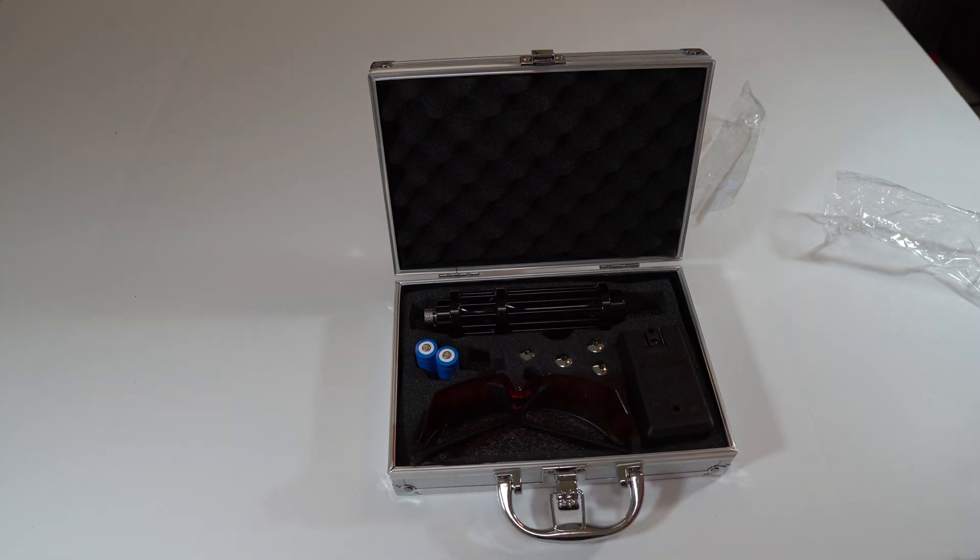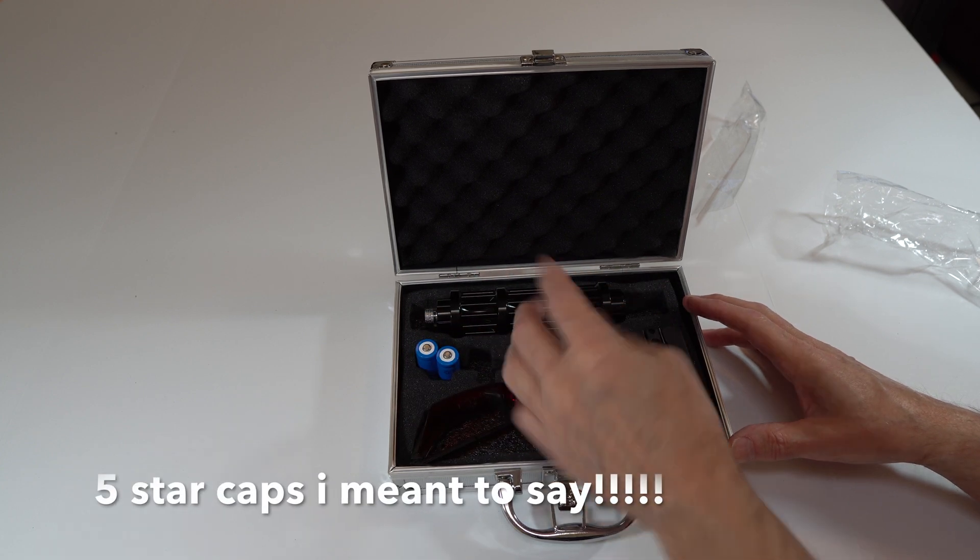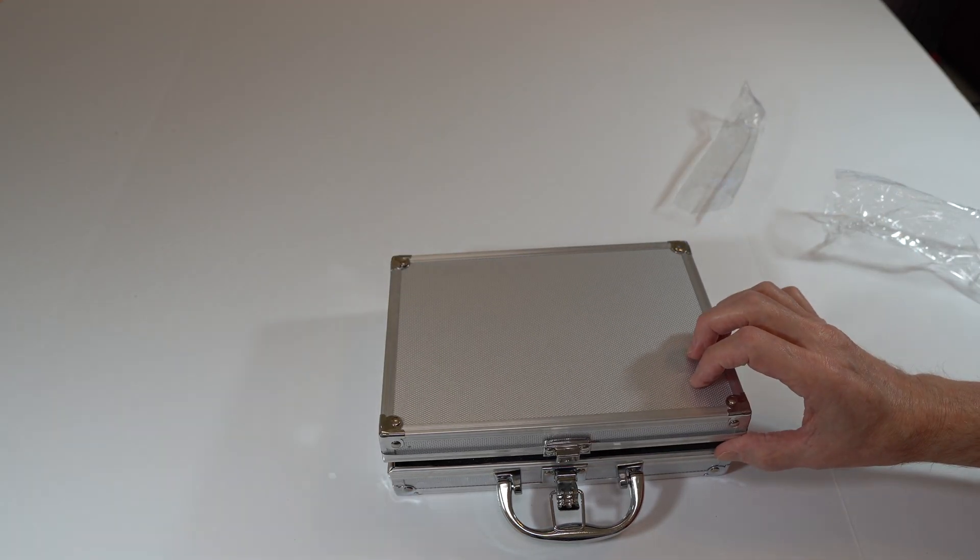So that's what you get when you purchase the laser: your glasses, four batteries, a battery charger, four star caps, and this cool carrying case.